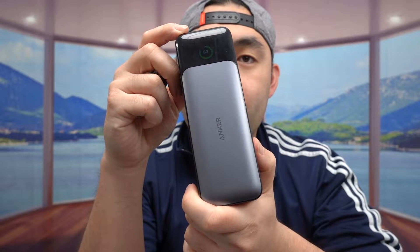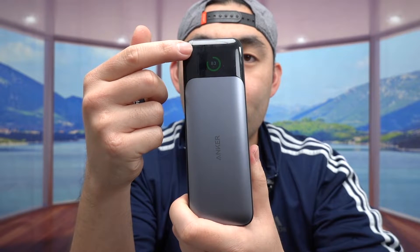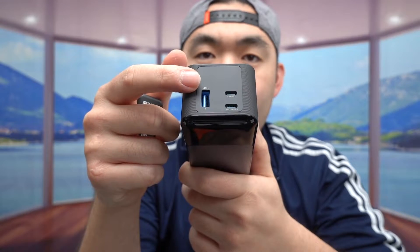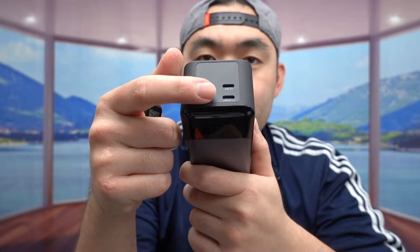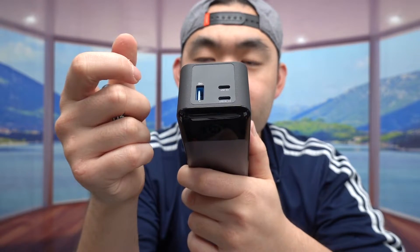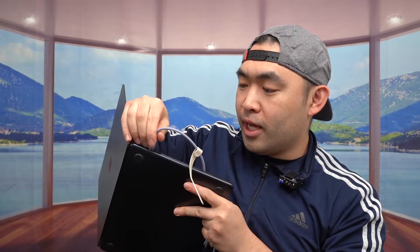For this test I'm going to use this Anker power bank that can also charge a laptop. The front has the display screen, the top is where you plug in to recharge it, and it has a USB-C option as input or output. I'm using a USB-C to USB-C cable to plug into my MacBook Air.